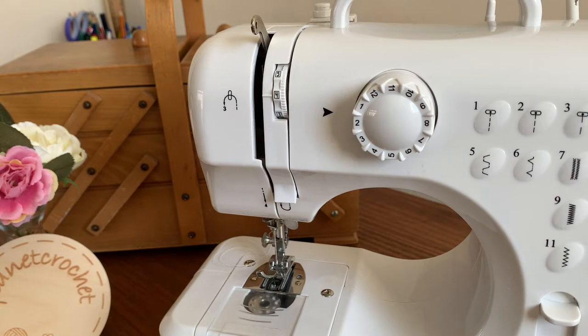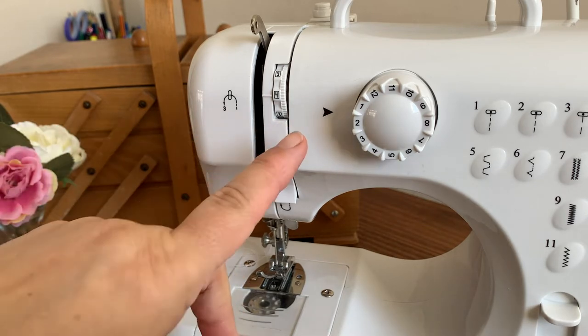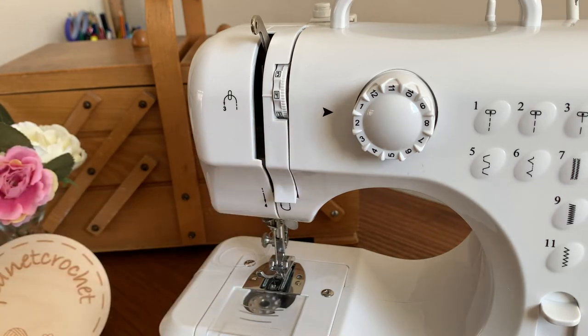Good morning, it's Bev at Planet Crochet. This morning I'm going to show you how to load your spool using my medium sewing machine I got from Aldi a while ago.